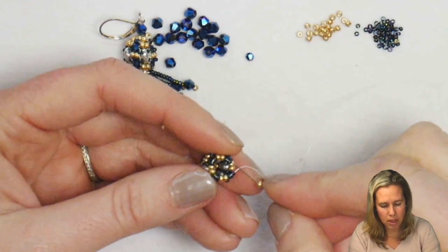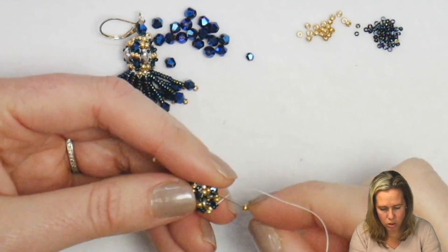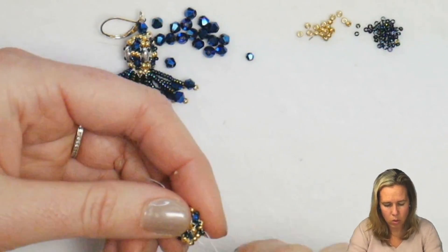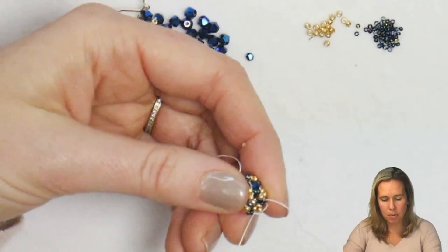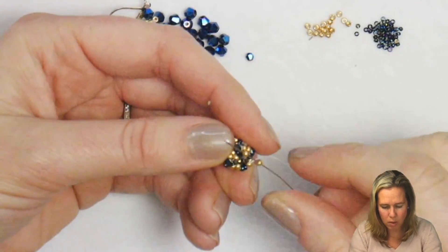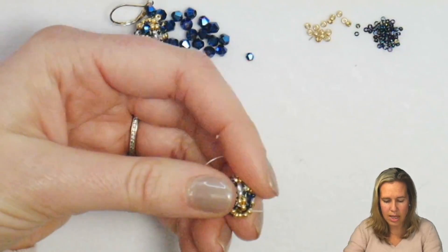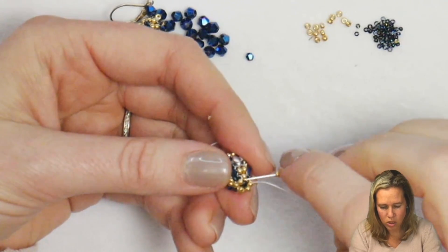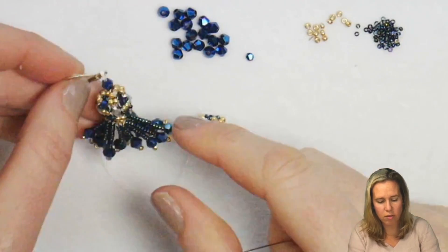From here we're going to go down to one bead. One 11-0 gets put on and you go through the next two 15s. Repeat with just the gold added. After going through your last two 15s, step up through that first gold we just added in a singular row. We're going to do one more row of peyote stitch with just one gold bead: gold bead goes on and you sew into the next gold that's there, tubular peyote. Once you have your final four beads on for your last row, pull that thread tight.